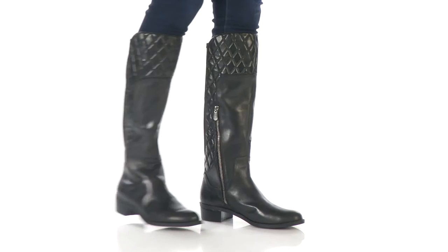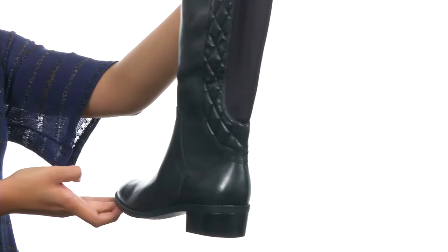Hey guys, I'm BJ, and today I have the Keith from Adrienne Vittadini. This boot is made with a leather upper that features quilted details for style.